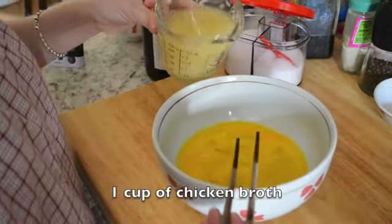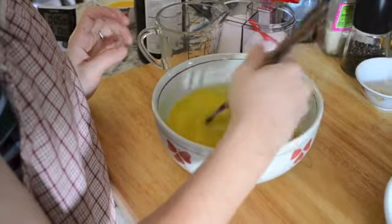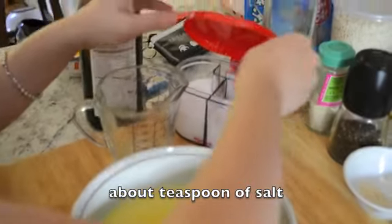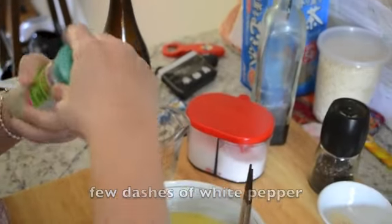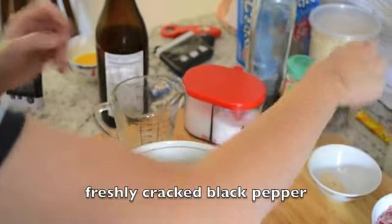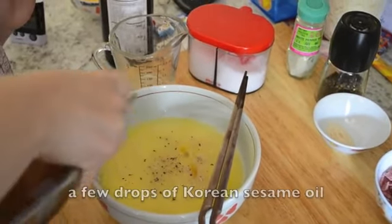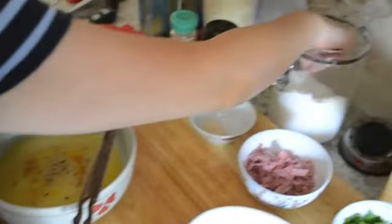And then pour the broth — one cup of broth. What kind of salt is that? This is just kosher salt. You can add sea salt, whatever you want. White pepper. Do you like it coarse all the time? It doesn't matter, it's just a matter of preference, whatever you like. I like it coarse — it's crunchy. Just a little bit of sesame oil. This is Korean sesame oil, it's nice and toasty. And then I like to put a little bit of sugar.